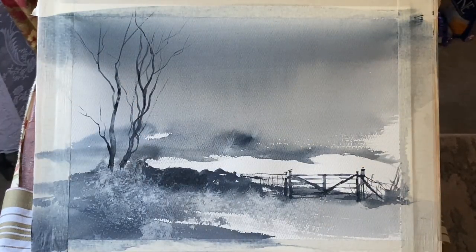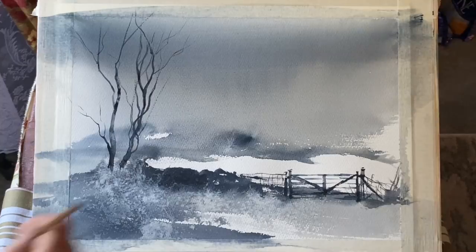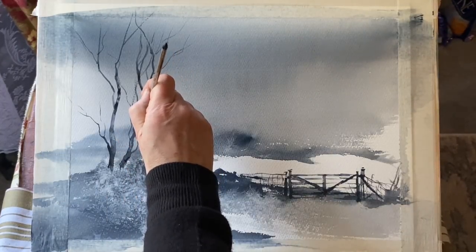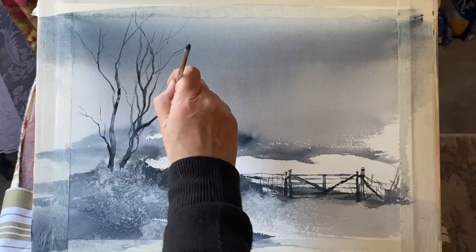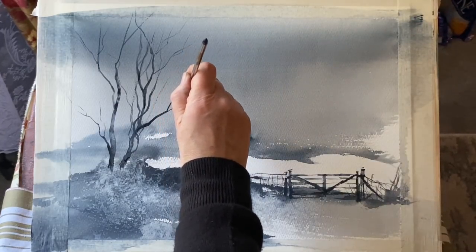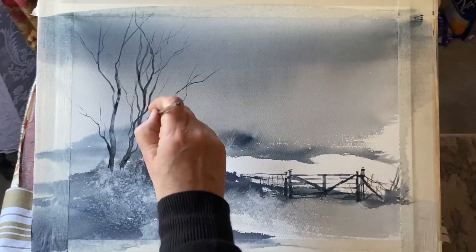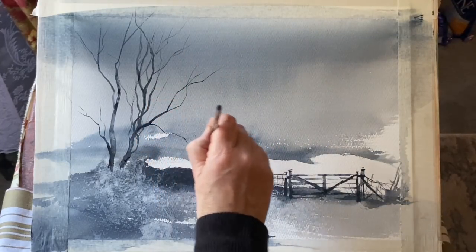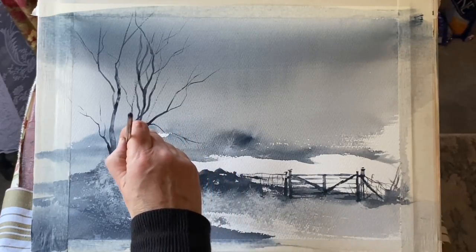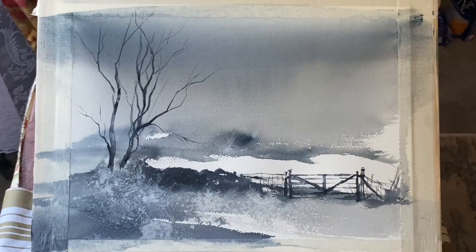If you're not confident painting trees or branches like this, have a little practice first before you paint on your wash. Alternatively, you could pencil in a tree first and then go over your pencil lines — that's probably a safer way if you haven't painted many trees before, so you get it right on the page in faint pencil and then go over it with paint.